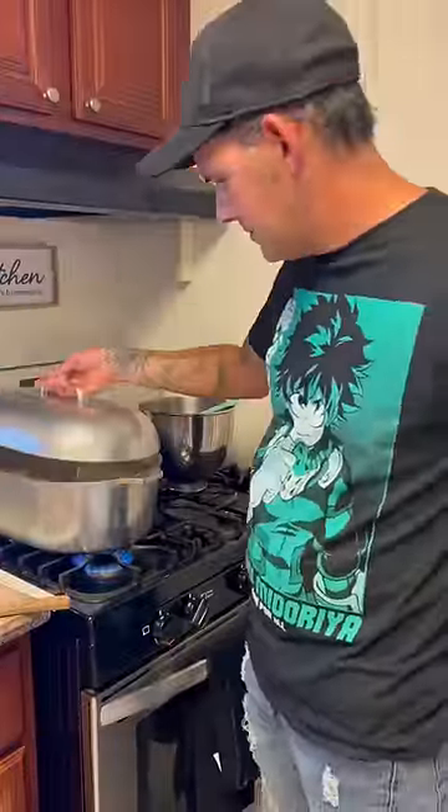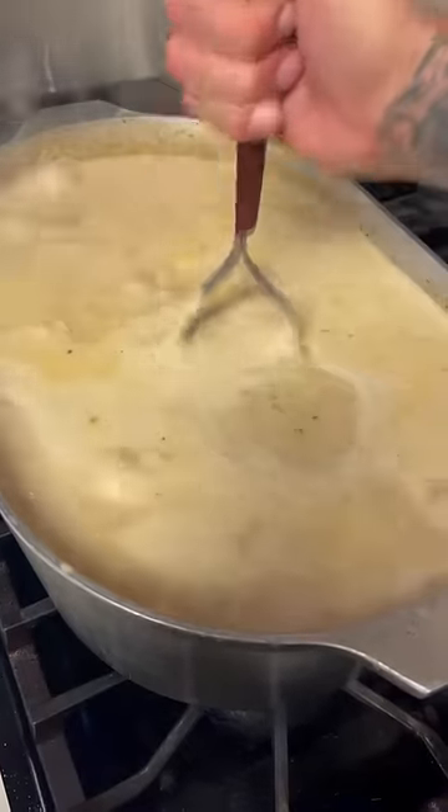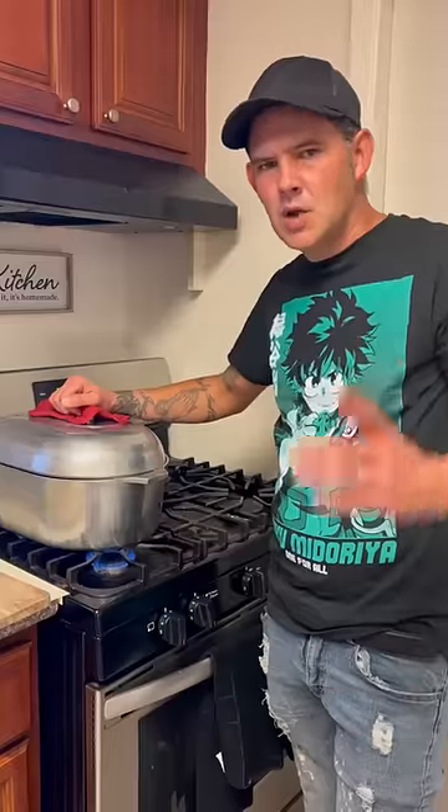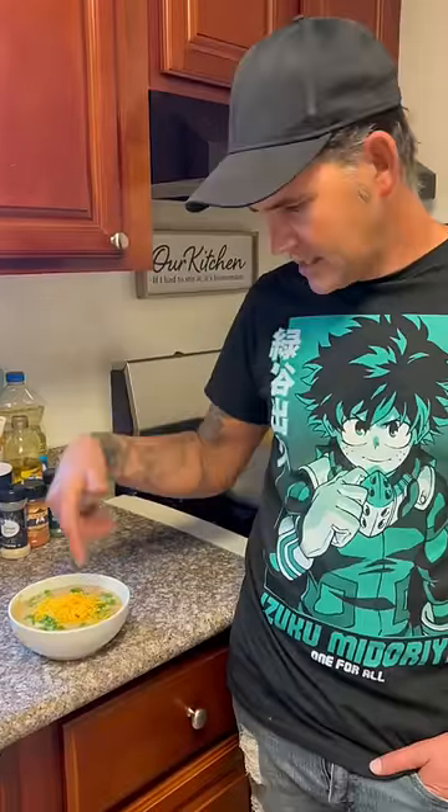Cover them up until they're fork tender. Smash up about three or four of them potatoes now that they're fork tender. Add that bacon and sausage up in there, half a cup of green onion. Go ahead and let it cook for 30 more minutes. All right y'all, check it out.